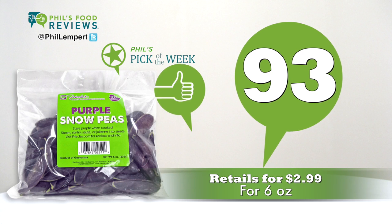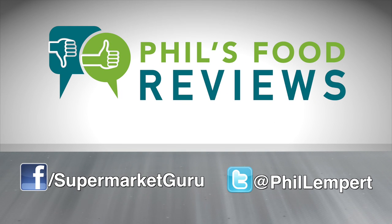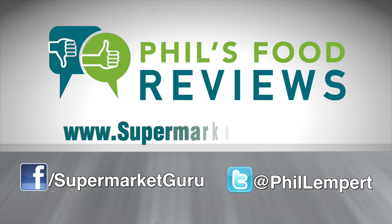Total score is 93. For complete product information, just log on to supermarketguru.com.